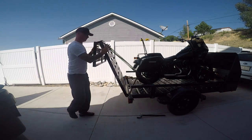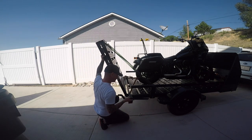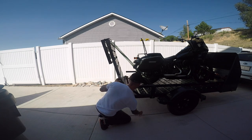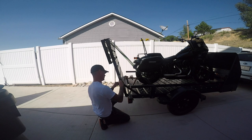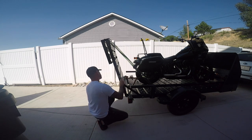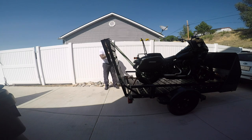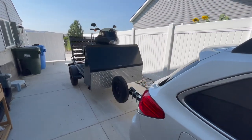After strapping the bike down, lift the ramp and make sure all the hinges are locked for transport. If you have a trailer like this one with a large spring on the ramp — which is to assist you in lifting it — be mindful not to just let it go because it could hit the back of the bike. Instead, guide it forward slowly while you lock it into place.